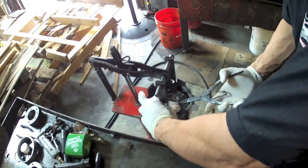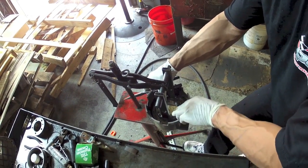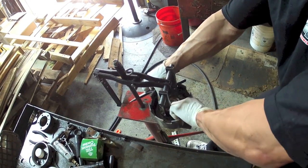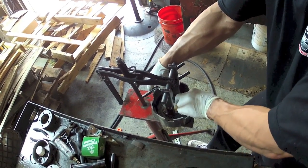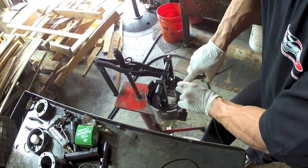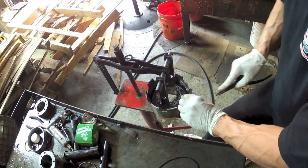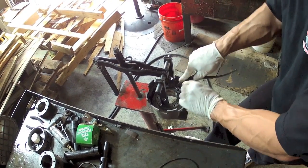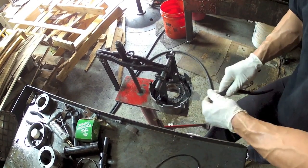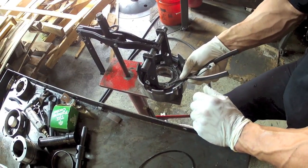Compress it down. You need to do this with pliers or by hand. Put your snap ring in, make sure it's seated. These little tabs have to be surrounding the snap ring — that's what keeps it from popping out.